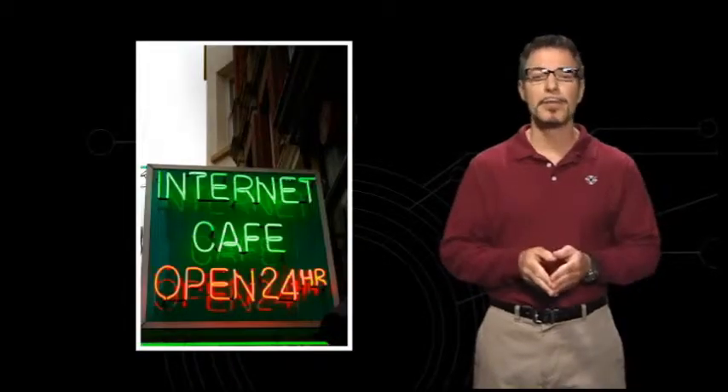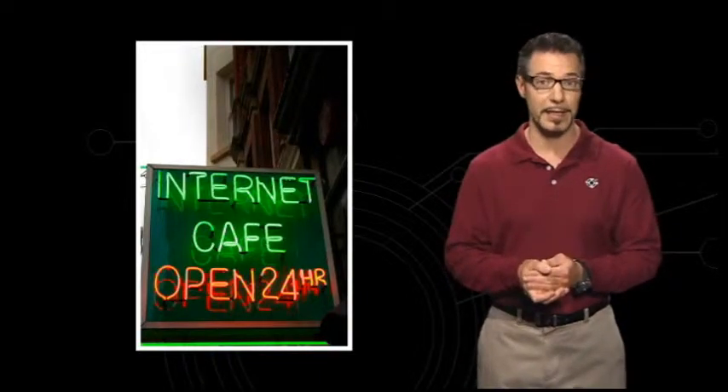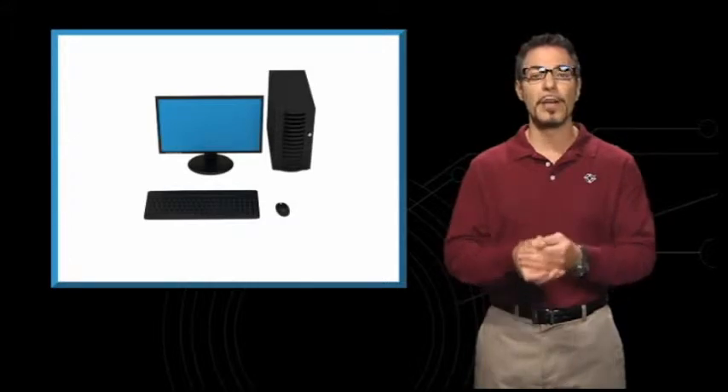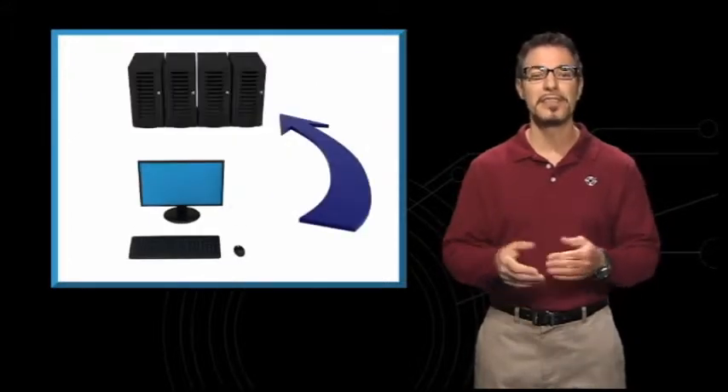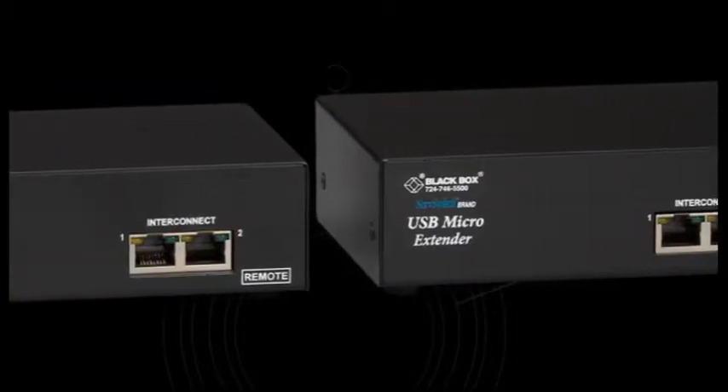Or use them to keep computer CPUs separated from consoles located in areas frequented by the public. They're also great for putting all your employees' CPUs in a single centralized location to free up more desk space at their workstations.